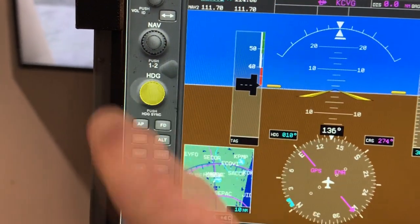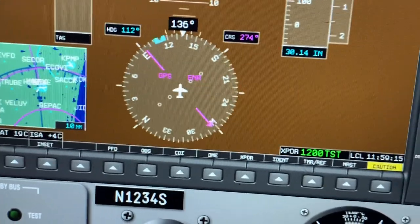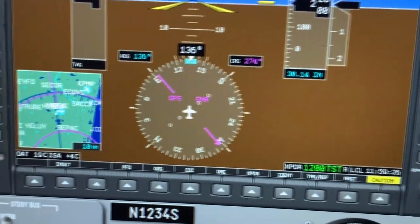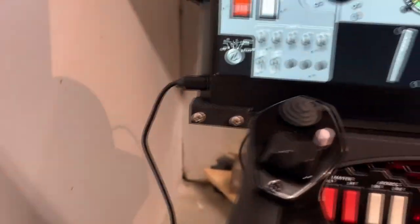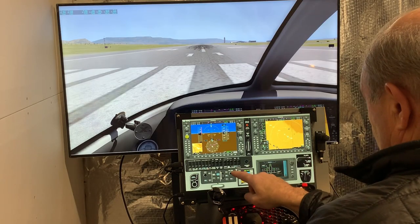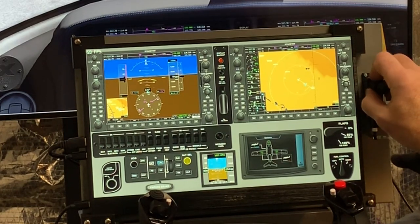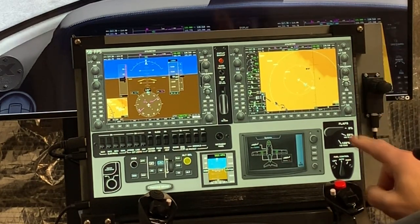You can grab the knob and change the heading, and you can even press the button to sync the heading, so all the knob functionalities are there and it gives you a lot of flexibility as far as cockpit layout. One last one I'll show you is the Vision Jet — again, setting the flaps and the parking brake release with fingers only, and you're ready to fly.